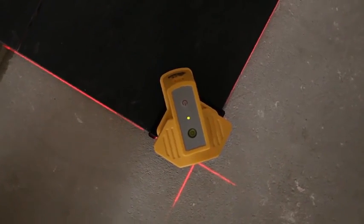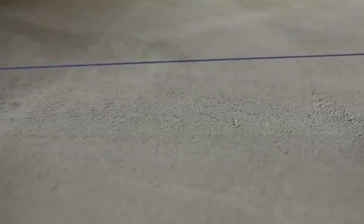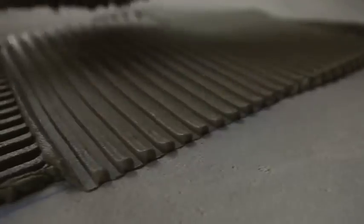The revolutionary new laser optical system focuses and shoots two laser beams 90 degrees from each other — razor sharp and up to 15 meters. No more chalk lines that get rubbed out or disappear under the adhesive.